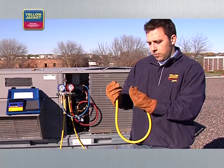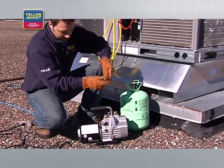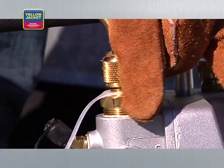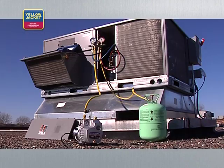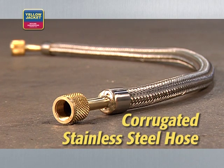Along with a reliable pump, there are a number of other tools that will help you be more efficient on the job. Let's start with hoses. Always use the largest diameter hose that you can, even if your system has quarter-inch fittings. In this case, look for a 3/8-inch hose with 3/8-inch fittings to attach to your pump. Also, use the shortest hose possible to get maximum evacuation speed — long hoses will slow the process. Unlike rubber hoses, corrugated stainless steel hoses have no permeation. If you keep these clean and maintain them well, they will offer the most effective evacuation possible, job after job.